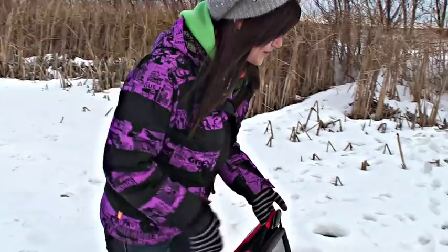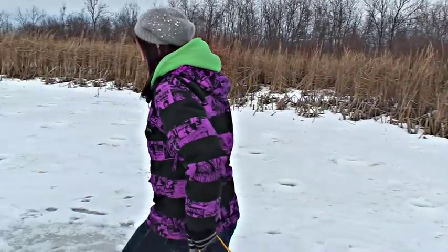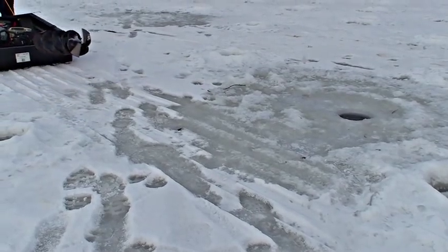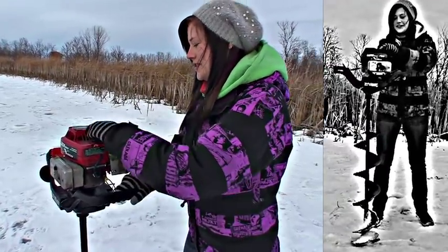Even though I know it wasn't actually for me, I decided to take it out for a little spin anyways. So I'm headed out in Santa's sleigh with all the other ice fishing gear that I hijacked this morning, and we're gonna go see if we can catch ourselves some Christmas fish. Switch on the choke, see if we can get this started.